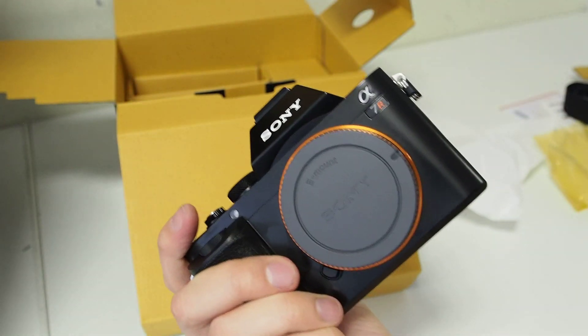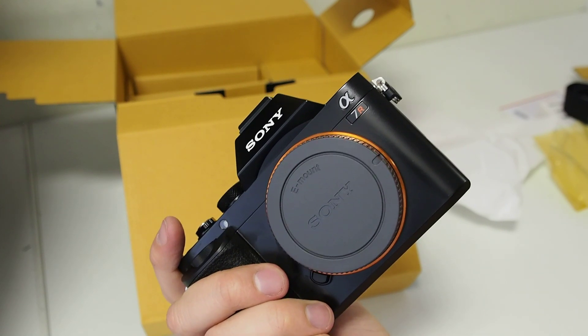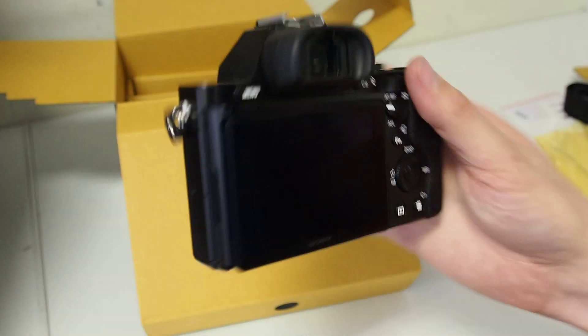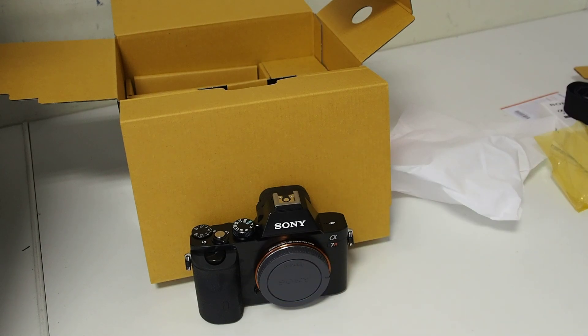For the size of this, there's really nothing out there that competes with it other than the likes of Leica and that sort of business, but they're so specialist and so expensive. Really, really excited about this. Hopefully I'll get a chance to pop a lens on it soon and have a play. That was the unboxing of the Sony A7R. If you like the video, drop a comment, hit like, subscribe to the channel and you'll see more from me like that. Thanks a lot, guys. Bye.